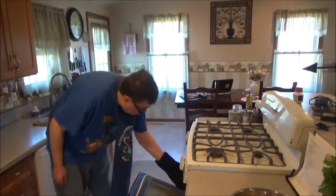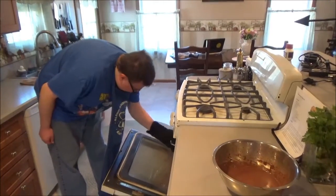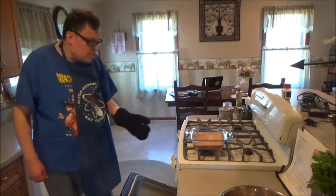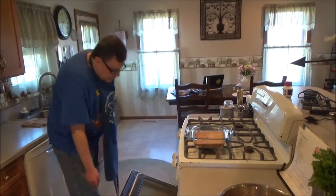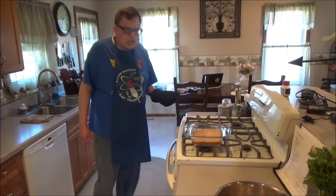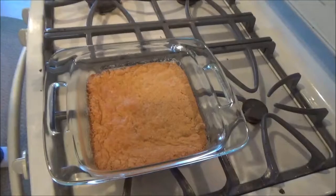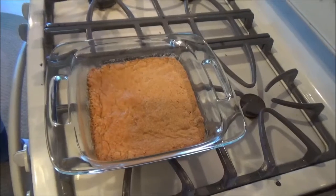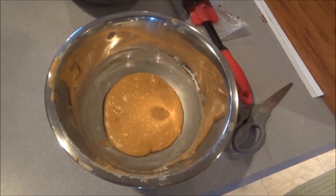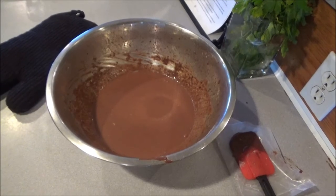Once our bars are done baking, you're going to want to take them out of the oven and put them on the racks on top of your stove. The air underneath these racks will help the bars cool down a lot quicker. The pieces are made: first the bar, then the peanut butter filling, then the chocolate ganache topping.